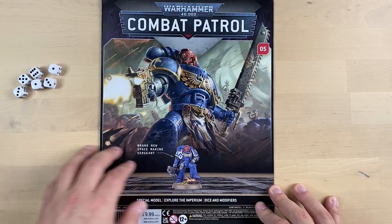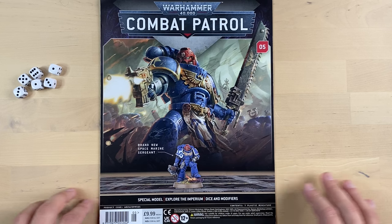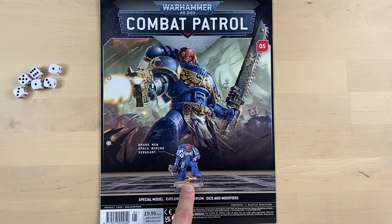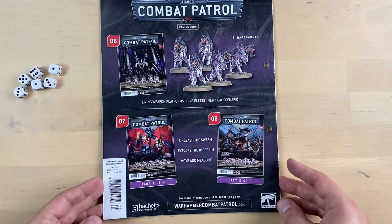The magazine itself looks very nice and beautiful. You can see some holes for a binder — usually there is a binder that comes with the magazine that you have to pay for separately, but they are really cool looking. They show us how the Space Marine Sergeant is going to look assembled and painted.